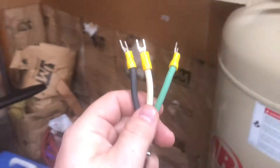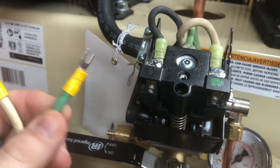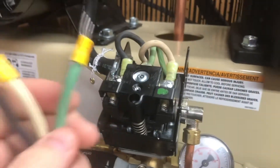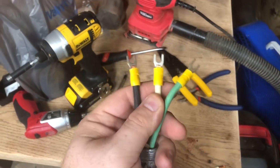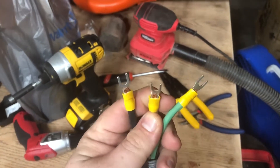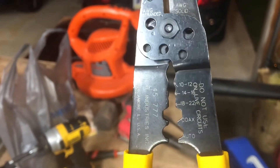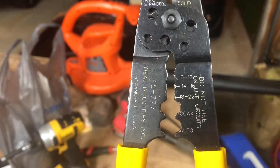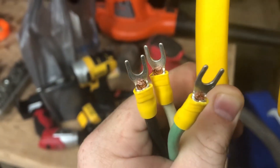In the electrical section, the compressor wasn't supplied with any extra spade or fork connections, so you'll need to get some 10 gauge fork connections. It's as simple as following the instructions on the packaging — you strip your wire back about a quarter of an inch, put it into the connection, and use any set of wire strippers. In the clamping section it shows you 10 and 12 gauge use the little groove right under the pivot point. I crimped these on and they're nice and secure — I gave them a tug to make sure they're not coming off.